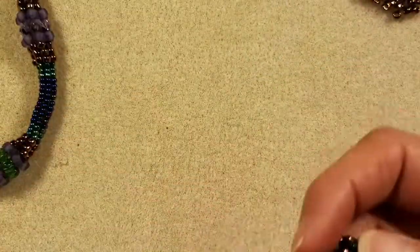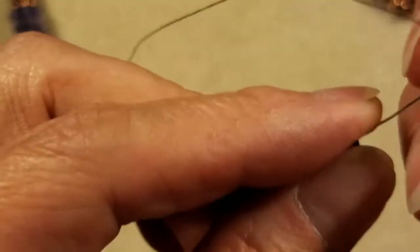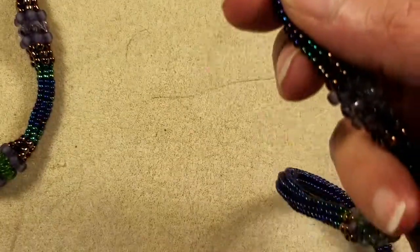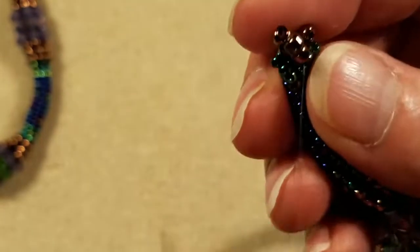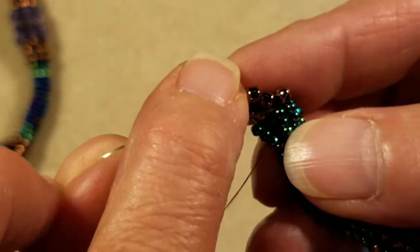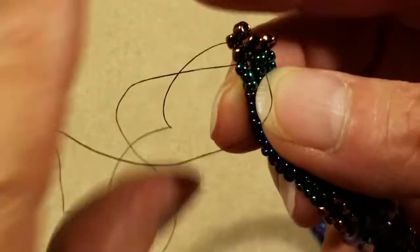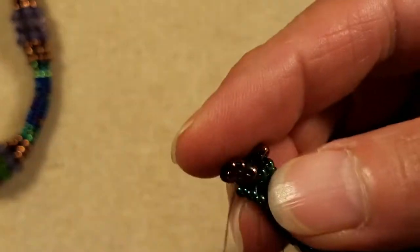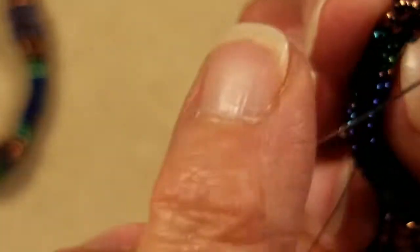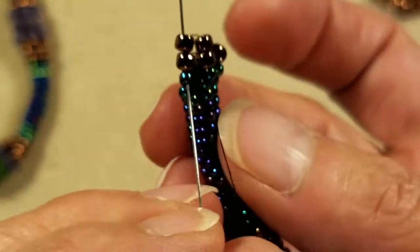Now we're going to work just with two columns. I'm coming out of that 8-0 to my left, picked up two 8-0s, and coming down the 8-0 to my right. I'm going to solve the problem with that little bead poking out by coming down the next 11-0 right there. So I've come down the two 8-0s and the 11. Now I'm going to come up through that little loose 11-0 bead back to my left, and at the same time push through the two 8-0s.